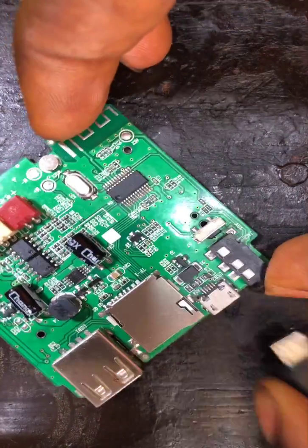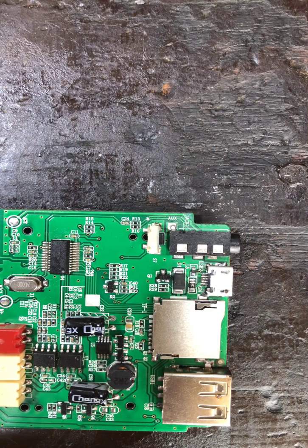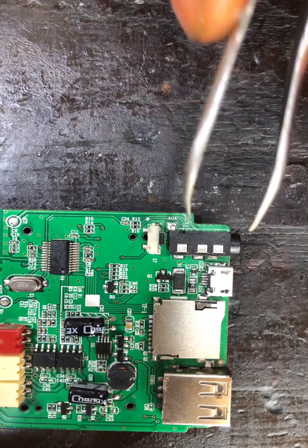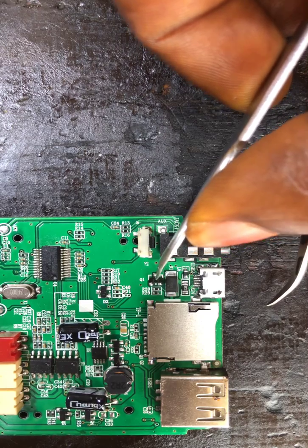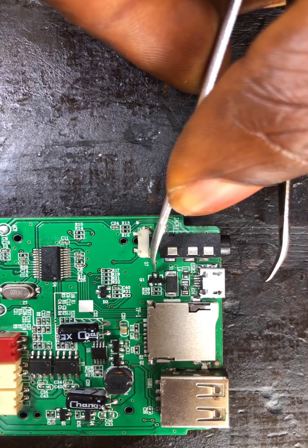Now, in this situation — since the tracks from the LED's positive are the issue — I did a video before on how to fix this if your Bluetooth speaker indicator light is not functioning. I ran a jumper wire, which is tedious. But this fix is very easy — you don't need any jumper wire. This transistor controls that light through switching, and these are the tracks from the LED diode's positive.